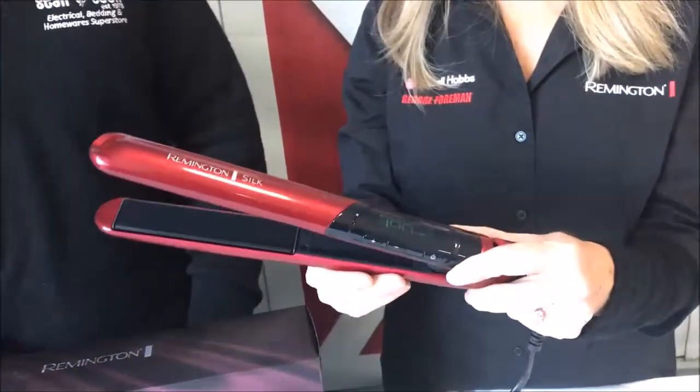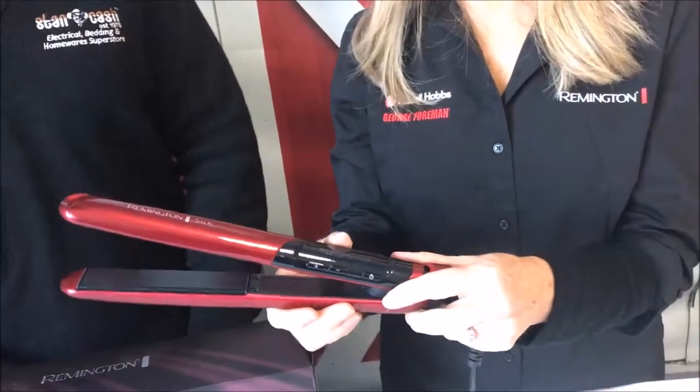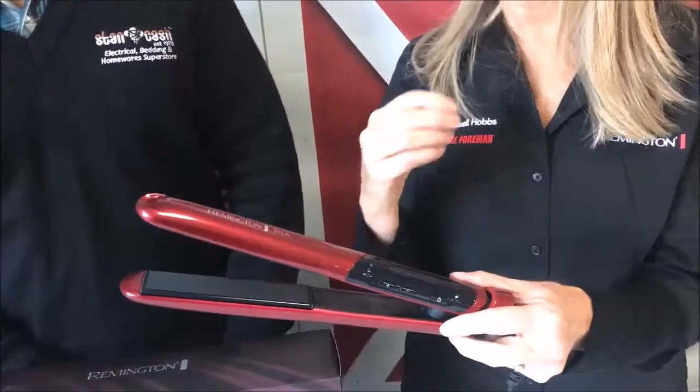It heats up in 10 seconds, goes from 150 up to 235, and it also has a turbo boost to take it up to 240 if you'd like that extra heat.